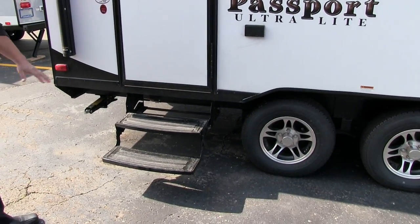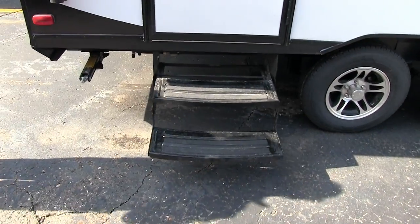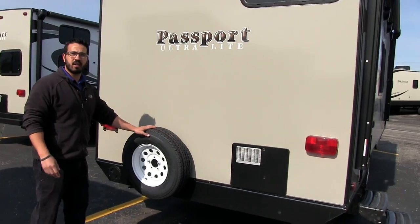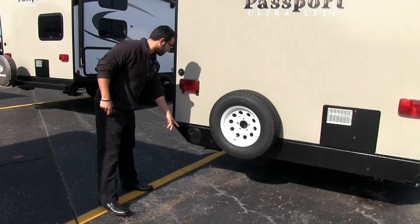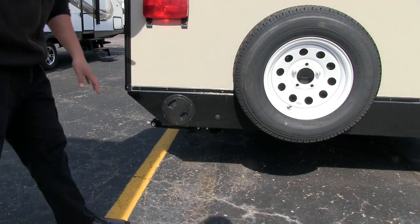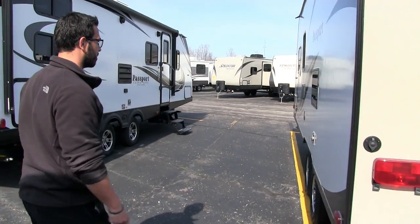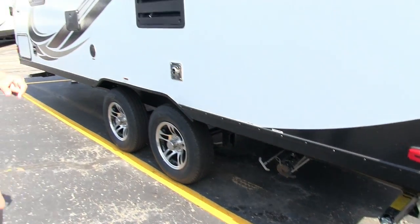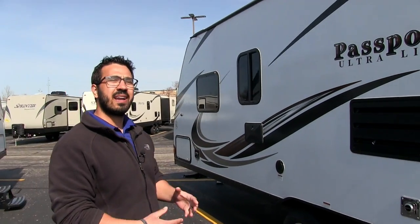It's nice and easy to get into the 195 — you have two steps to climb on in, and the first one is nice and low so it doesn't hurt the knees. Coming around to the back, you'll notice the spare tire. Also built into the bumper — it's not your standard steel tube bumper — is where your sewer hose stores; just unthread it and slide it right in. Right underneath is your termination with both your gray and black tank valves. And right up there is an outside shower with both hot and cold water access.